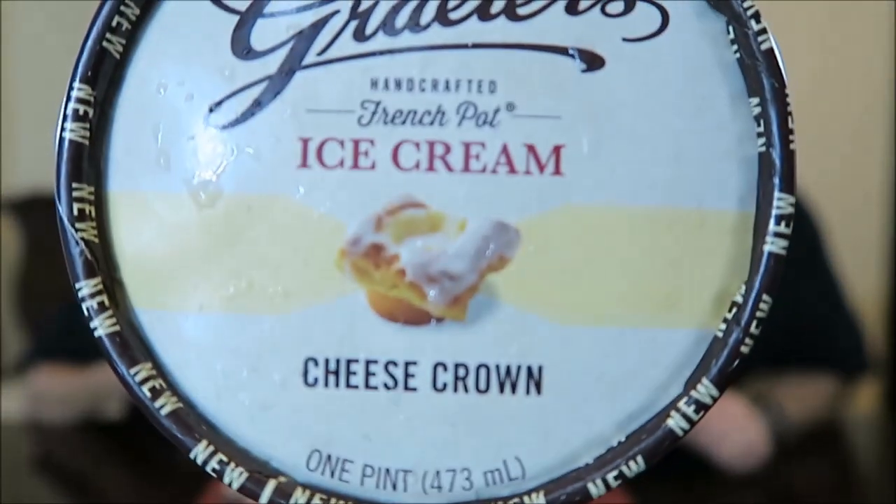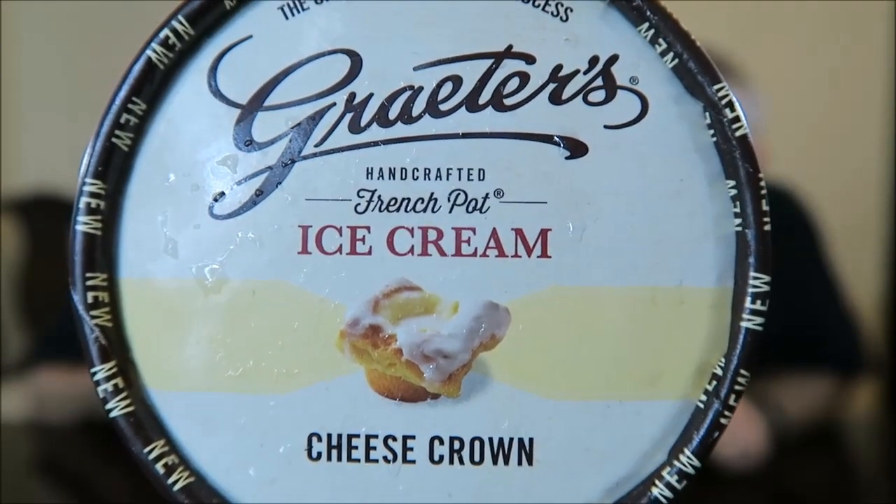So it is Cheese Crown Danish inspired. If you've never had a Cheese Crown Danish, you wouldn't even know what that was. A Cheese Crown is a Danish — this is why it's called a Cheese Crown Danish. So a Cheese Crown is a Danish, and this is cheesecake flavored ice cream with cinnamon sugar pastry pieces.